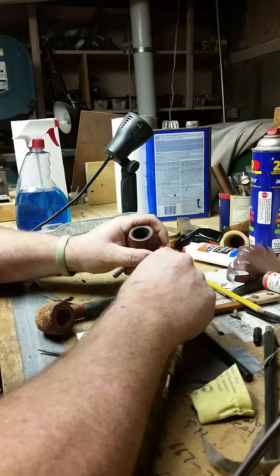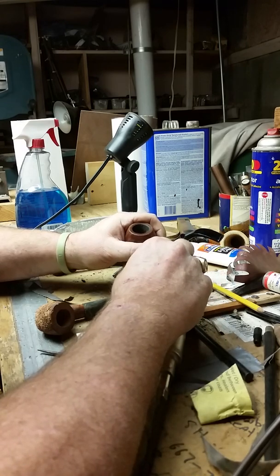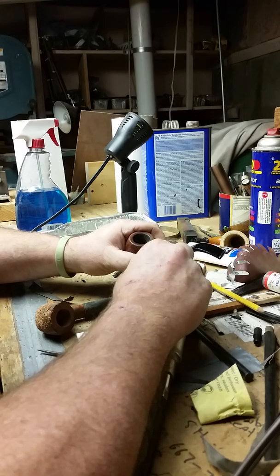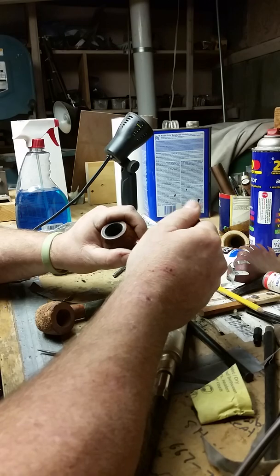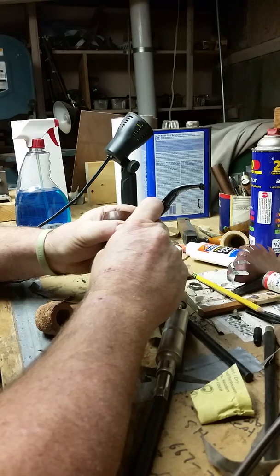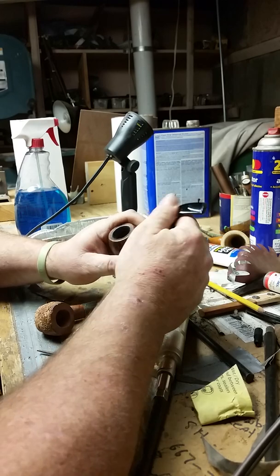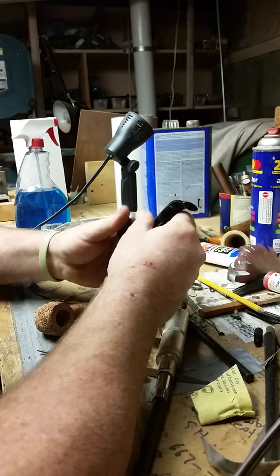The reason why I use JB Weld is because I like the work time I get. It's a quick setting — within 10 to 15 minutes we're all done — but I do get some time to work with it. Also, when you mix it, it's black, so it matches and blends right in with the joint at the tenon and the stem, and little or nothing is seen when you clean it correctly.